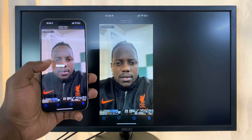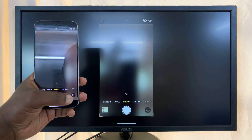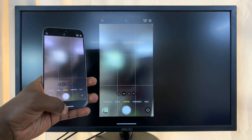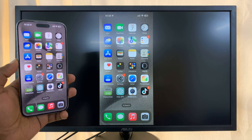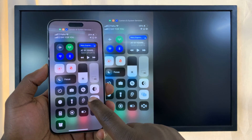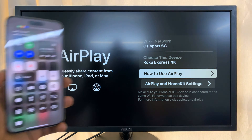You can open photos as well, and you can even launch the camera — everything works. That is basically how to screen mirror. To stop mirroring, all you need to do is swipe down, go to the mirroring icon, and tap on Stop Mirroring.